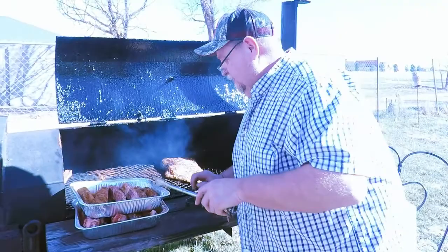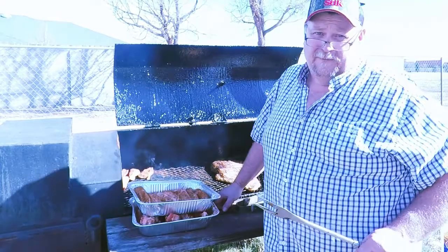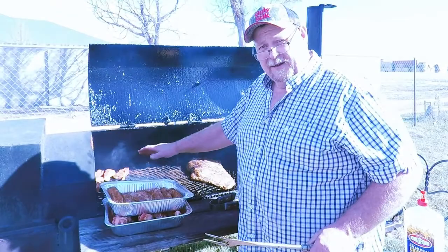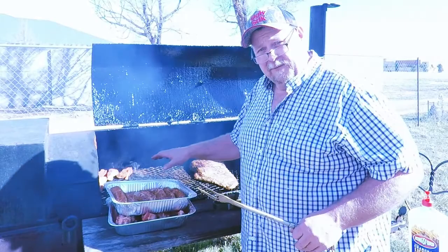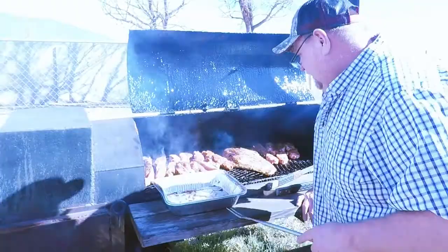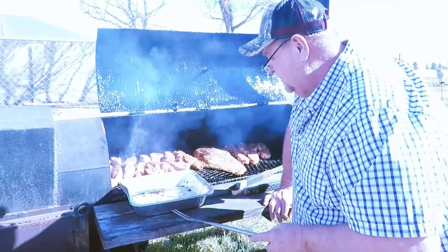I'm going to take these country ribs and just crust them a little bit. I don't want to fully cook them yet because I'm going to cook them in fresh pineapple juice, apple juice, a barbecue sauce, and fresh pineapple that I'm going to cut up in a minute. Once I get them crusted, I'll put them back in the aluminum pans, cover them with foil, and cook them very slowly until they fall apart and are tender. We're going to serve them over white rice — it'll be great. What I'm doing here is just barely starting to cook them and getting a good crust built on them.